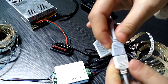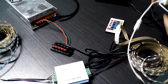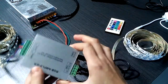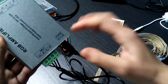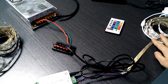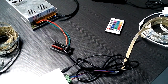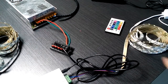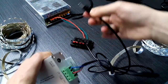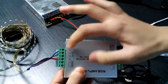Then we come to the other end of the strip light. That end connects directly with the input side of the amplifier. You can see the input side marked here — connect it with the 5-meter LED chip light. The input side determines which LED chip light can be controlled. There is also a hole on the input side and you need to connect the connector into this hole.